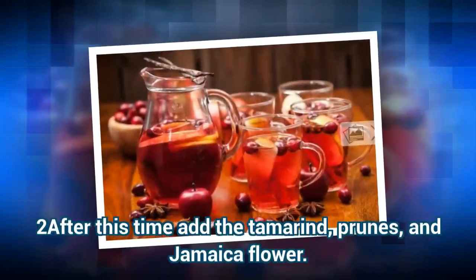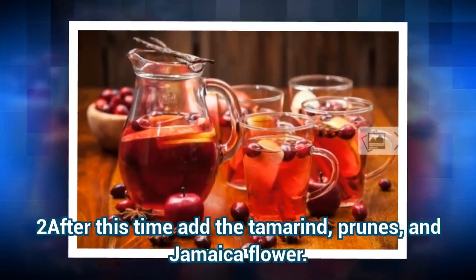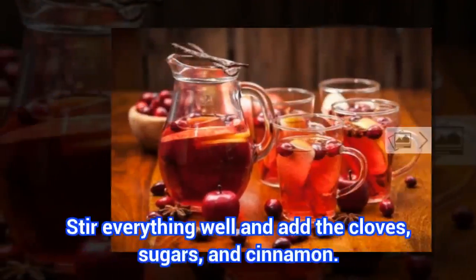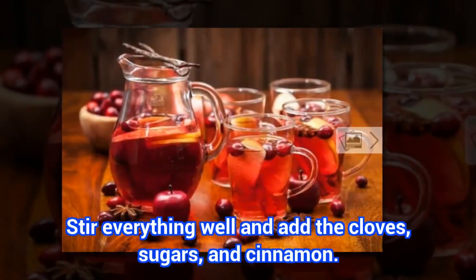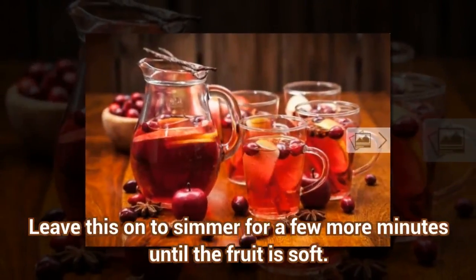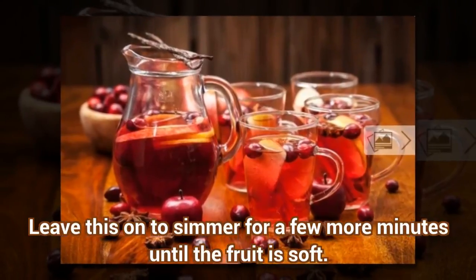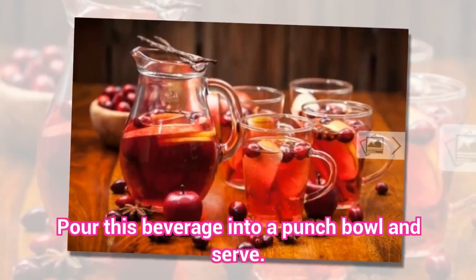After this time, add the tamarind, prunes, and jamaica flour. Stir everything well and add the cloves, sugars, and cinnamon. Leave this on to simmer for a few more minutes until the fruit is soft. Pour this beverage into a punch bowl and serve.